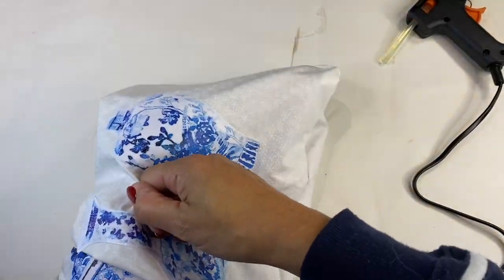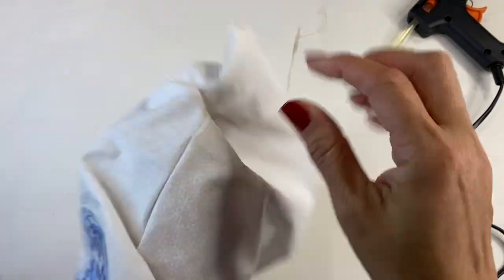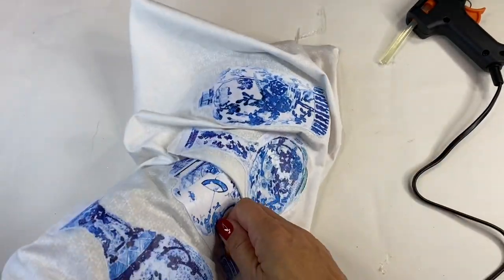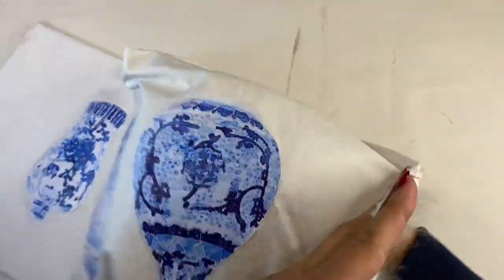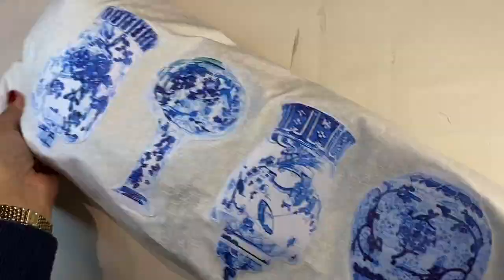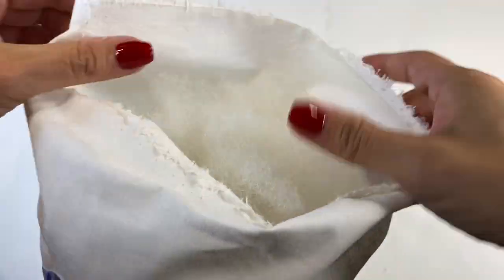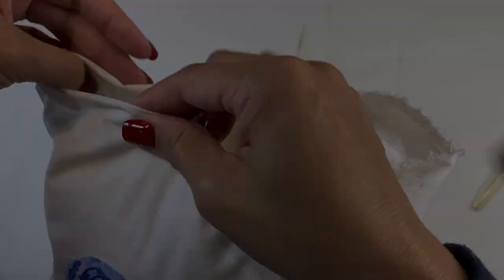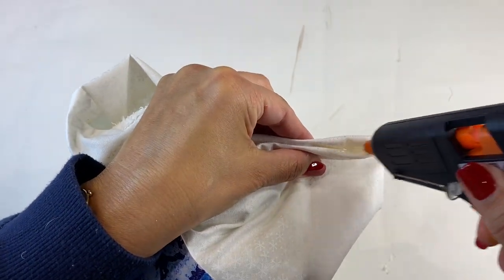I made sure that I really got those corners in, and then using some pillow stuffing I just popped in some of that pillow filler into my cushion and then started to seal the remaining edge. Now this is probably the trickiest part of a no-sew cushion — you just have to be careful when you are flipping the cushion in and making some folds.